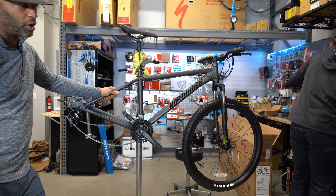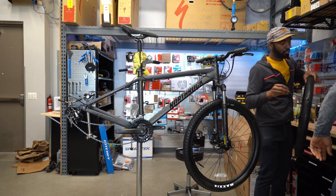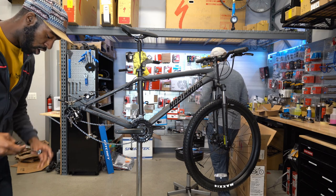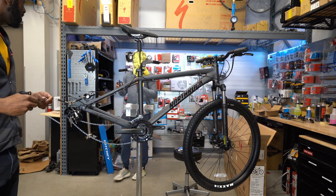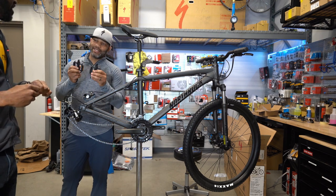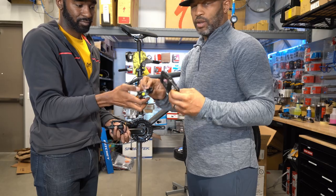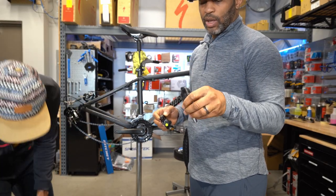All bikes come with stock pedals out of the box, and that's honestly the first thing we recommend replacing on a mountain bike. For safety reasons we need to get rid of these. A $50 set of Race Face Chesters or similar is valid — at a $50 price point they're really worth the money.